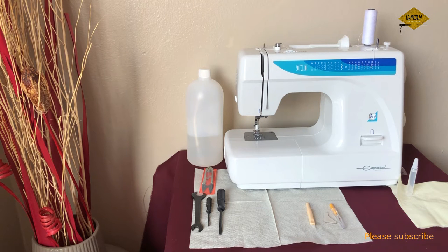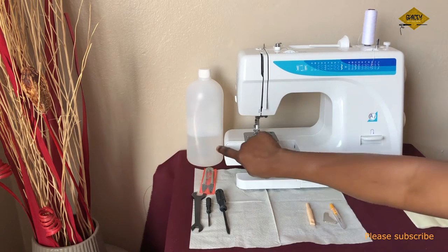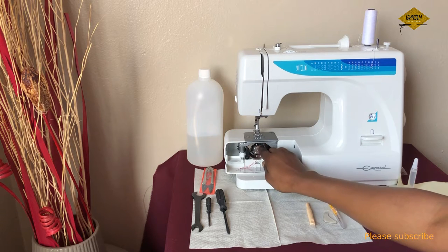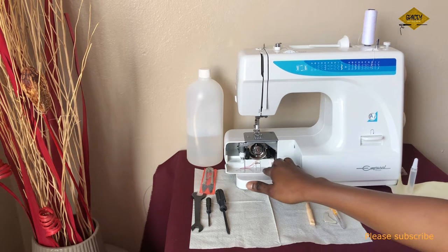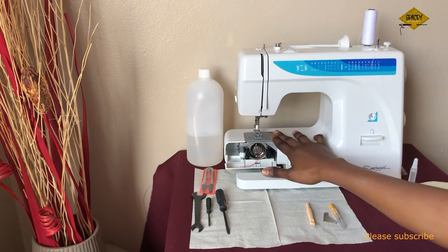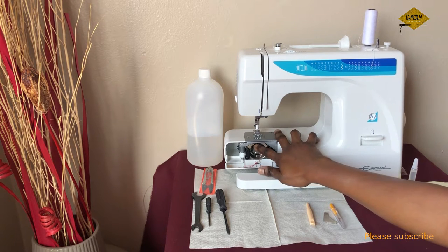Hello guys, welcome back to my channel. Today we'll be talking about sewing machine maintenance and how to assemble the shuttle — some people call it the bobbin case or bobbin area — how to remove it and then reassemble it, whether for maintenance or when you have a thread jam.